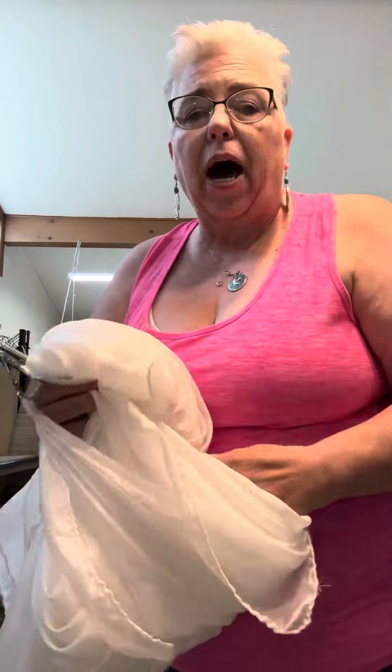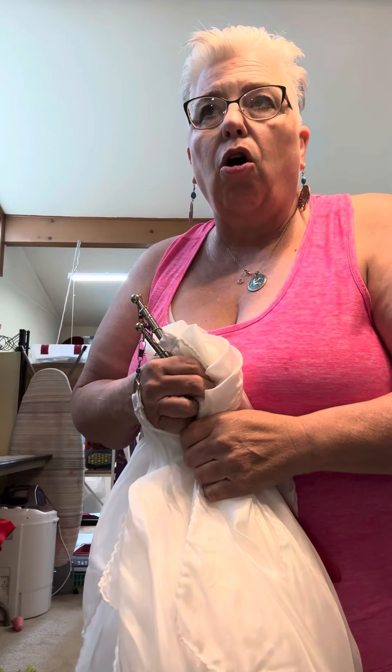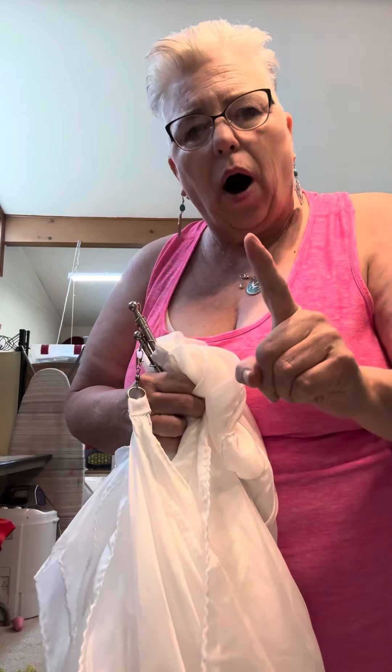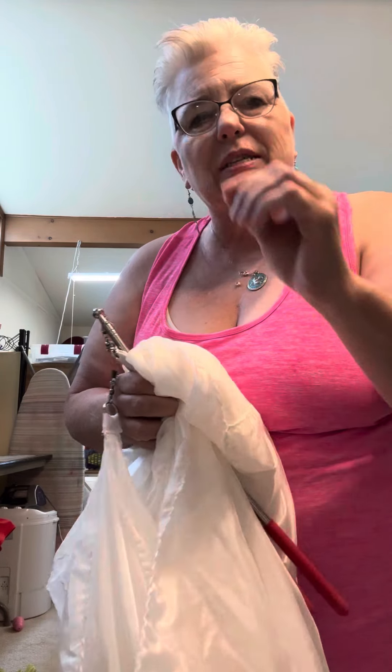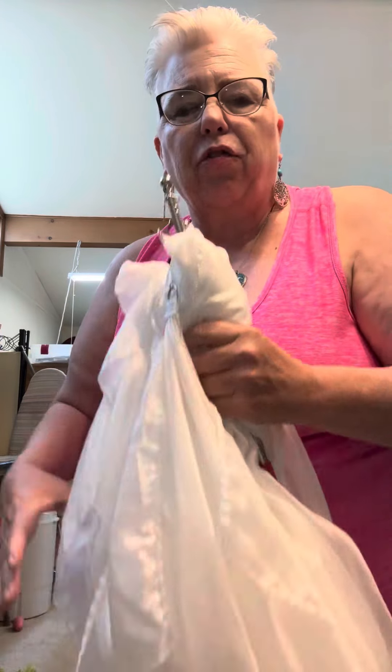Also, you can have any color you want because I've got tons of colors. They are — I think they're $95 for one and $180 for the set. So you can buy one for $95, or you can buy two of them as a matching set for $180.